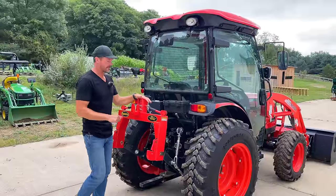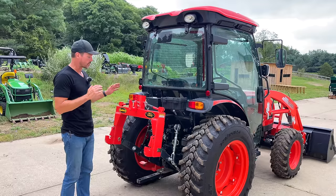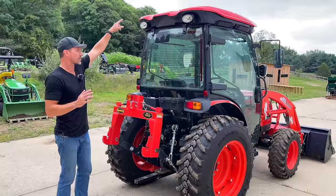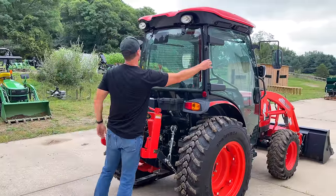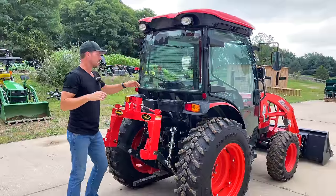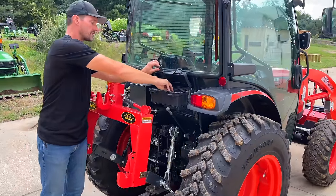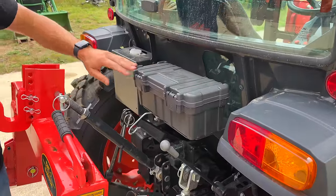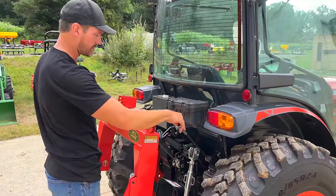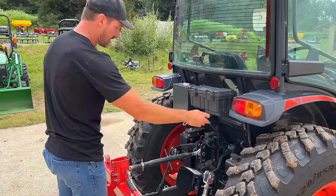We are including this Spico Quick Hitch — it's the number one item we sell by volume, so we're putting one on here to sell with it. On the backside of the tractor, you have rear work lights up top, front work lights as well, an antenna, and plugs on either end so you could add additional work lights. There's a toolbox — pretty typical. Cool touch: they have an external three-point control. You can lower it down, and if the tractor's on, push to raise it back up.